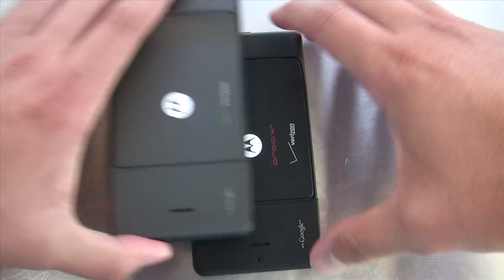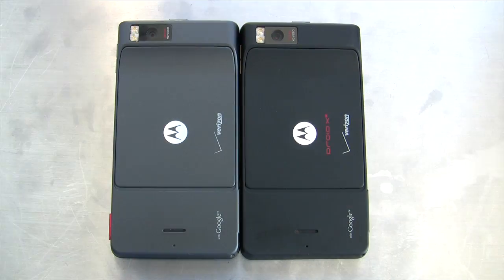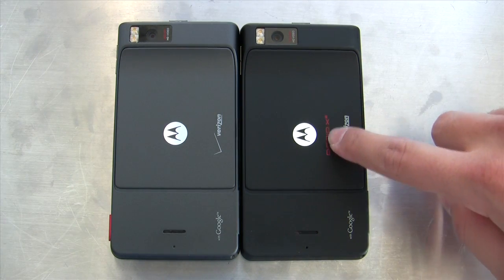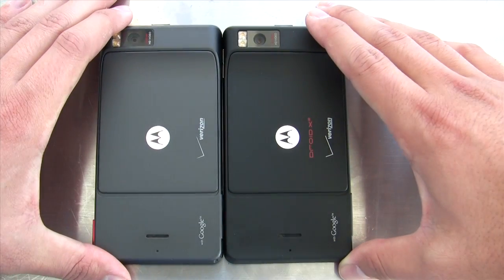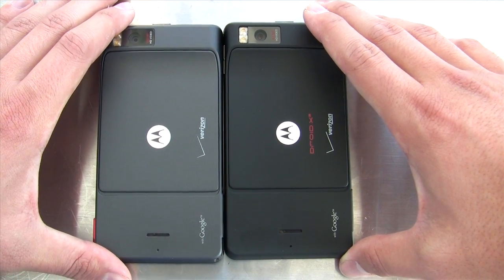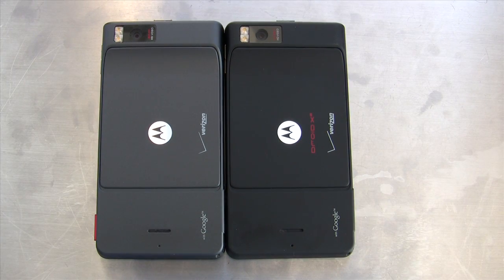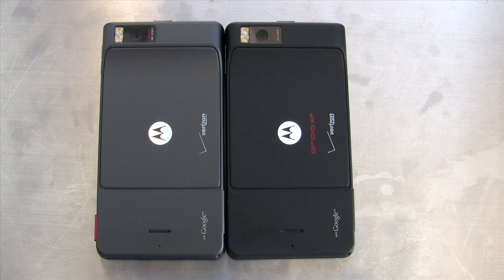On the back, that's really the other place where you can tell the Droid X2 apart from its predecessor. The X2 has 'X2' written on it in red, and it's a little bit darker — kind of a black — whereas the original was more of a gray. I'm not entirely sure how much of that is just the fact that my X is a bit used and may have faded, but it is a substantial difference.